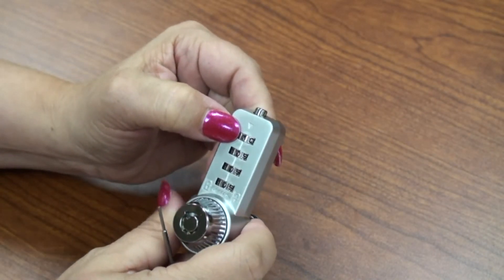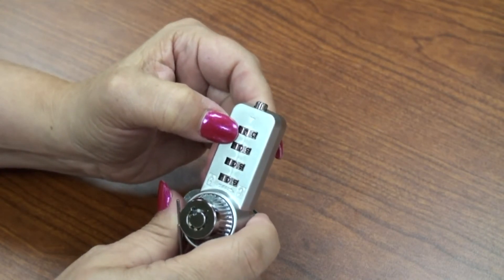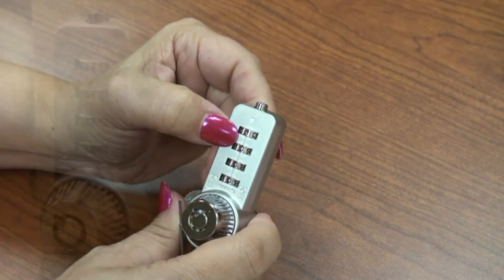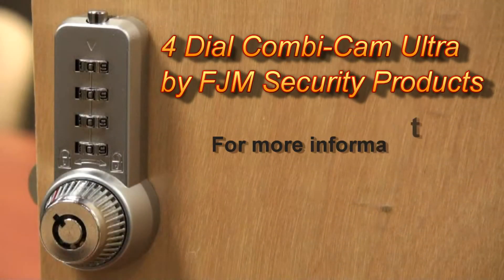Repeat these same steps for the remaining three dials. The cam lock combination can now be reset.